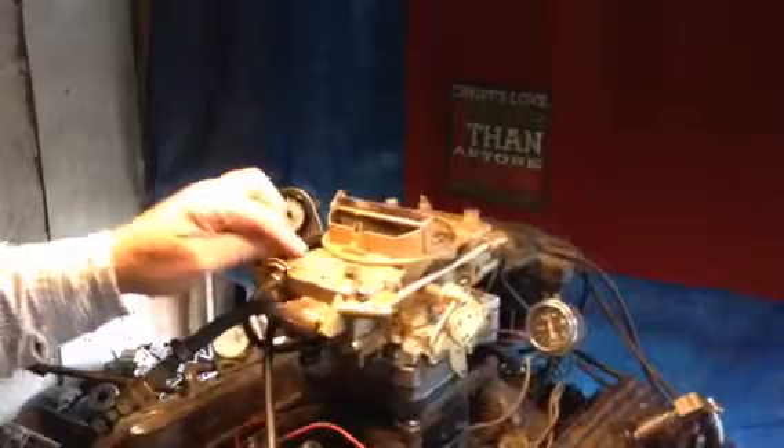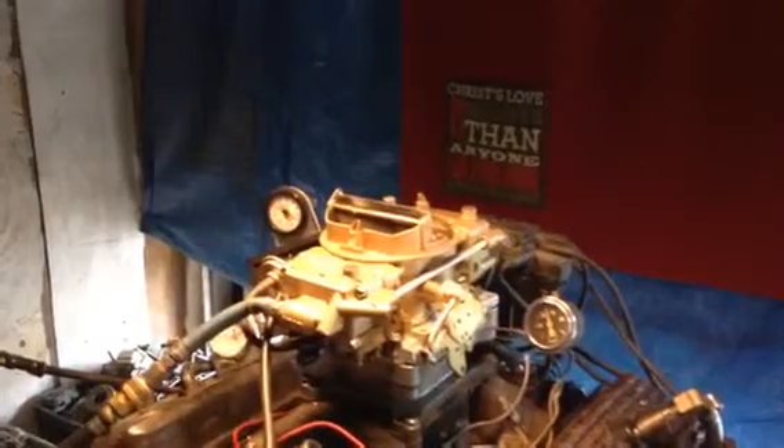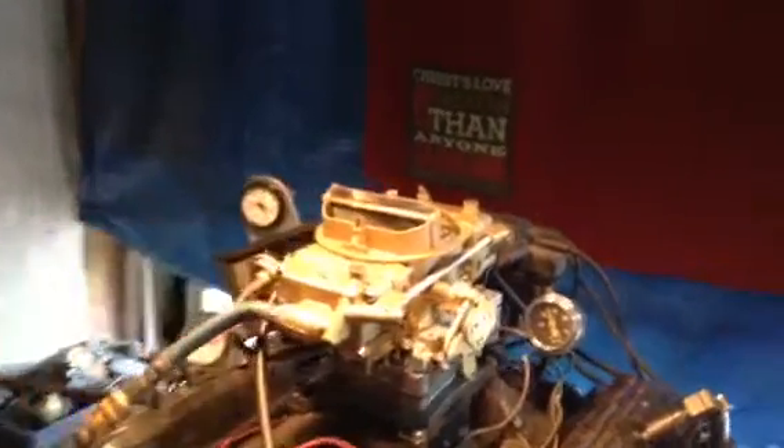Probably a Corvette. Anyway, 650 CFM. This has got a single fuel feed — it goes in here and then backfills up there. These are sealed adjustments; you don't tamper with them. It's got the divorce choke, which you can't make electric.